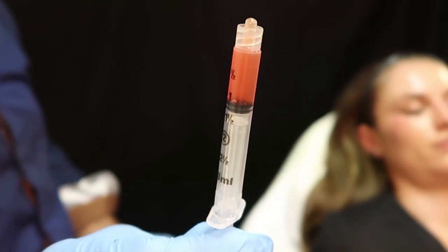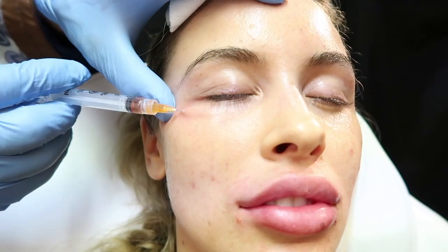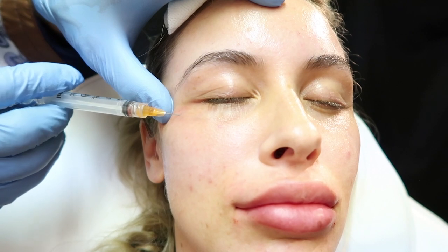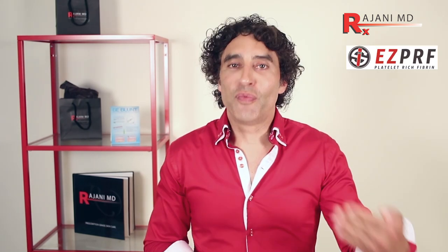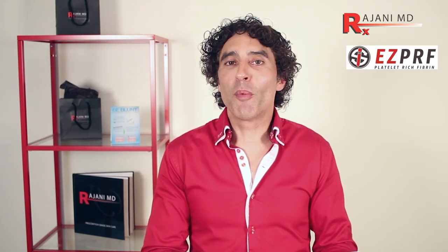Another big benefit of this treatment is the fibrin clot. The fibrin clot creates a nice smooth look, lasting about seven to ten days underneath the skin. The slow release of growth factors over time is why we're seeing so many results. It's that slow release that allows the body to take advantage of the growth factors better than one big hit with the platelet-rich plasma method.